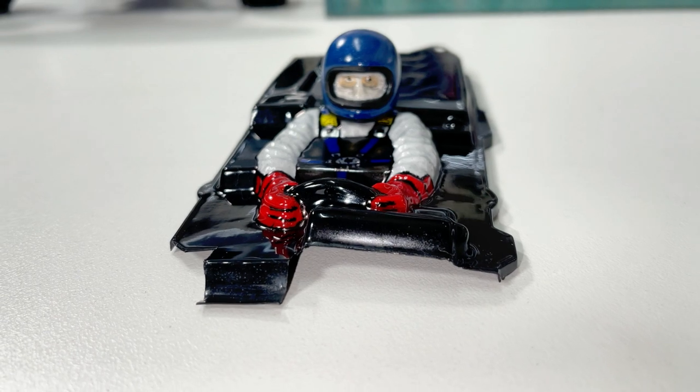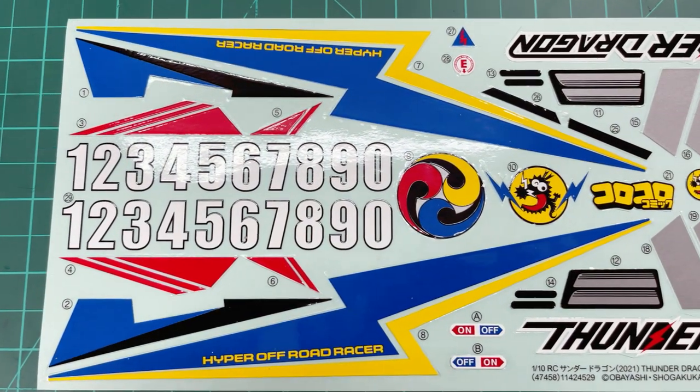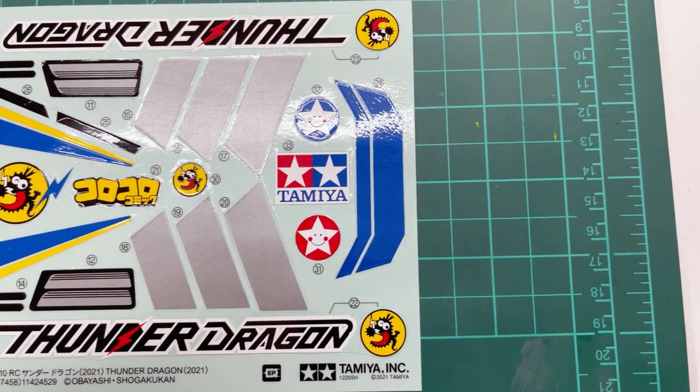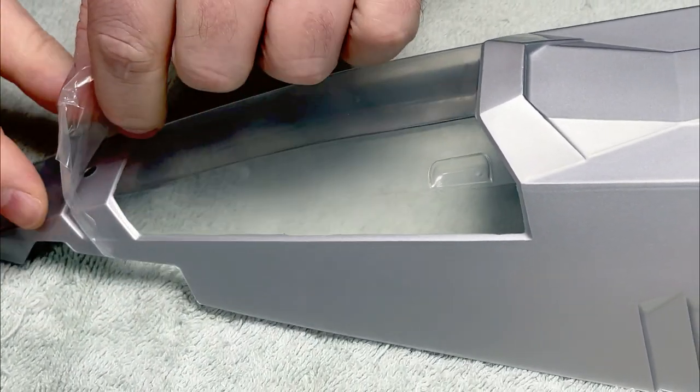After that it was time to get onto the decals — I trimmed them out using a hobby knife, they're all done and ready to peel off and stick on. Now the fun part: peeling the film off the body.